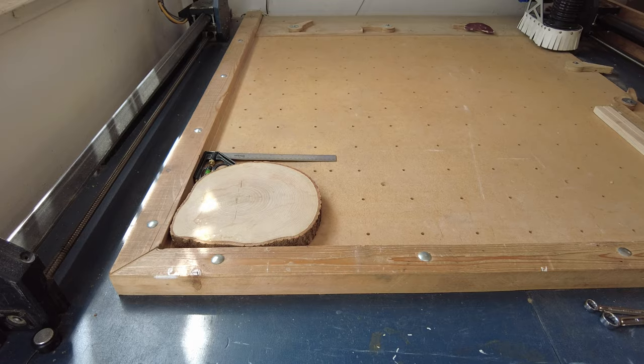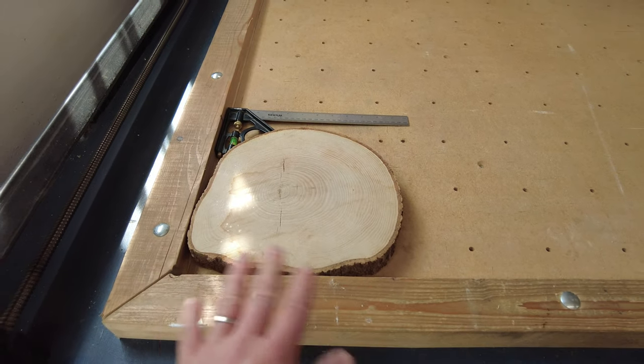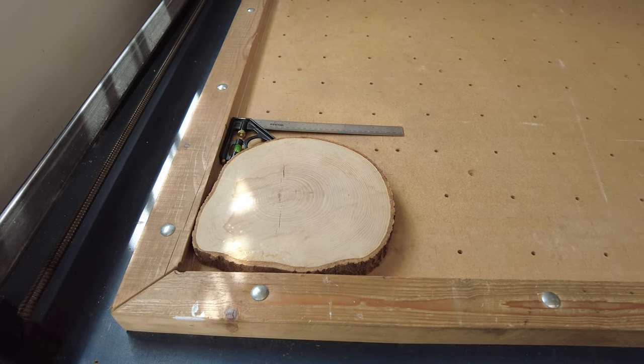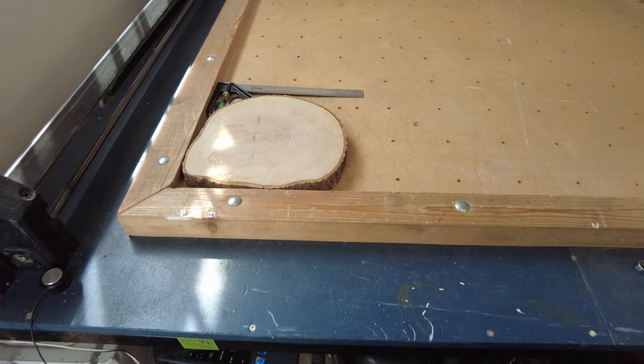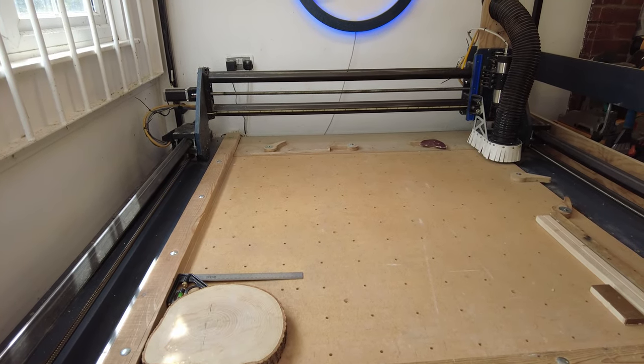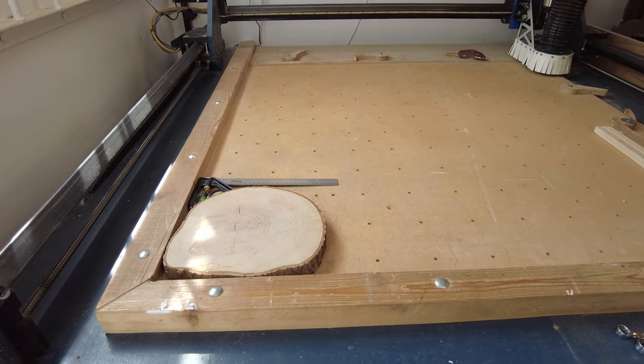You really do need to face these before going any further because this piece isn't completely flat. If you don't face it, the text looks weird when you engrave it — some bits will be fat, some bits will be skinny, and it's not what you want. So stick around, we're going to do a quick montage of the CNC process and I'll show you the results at the end.